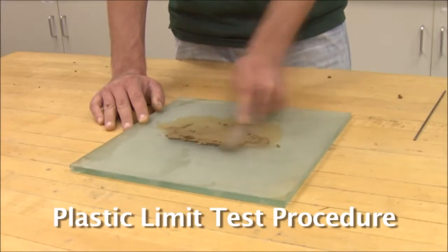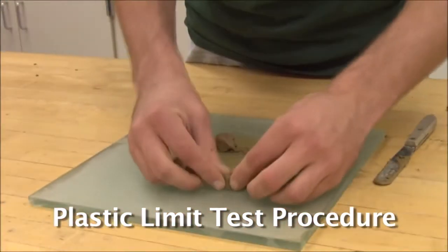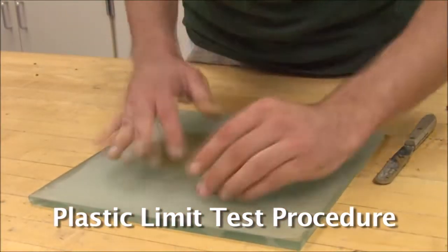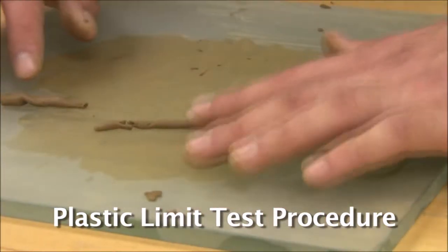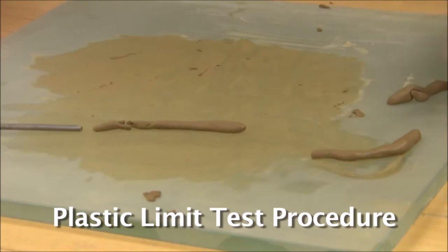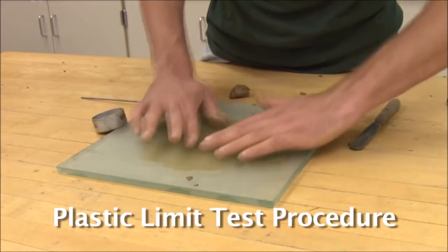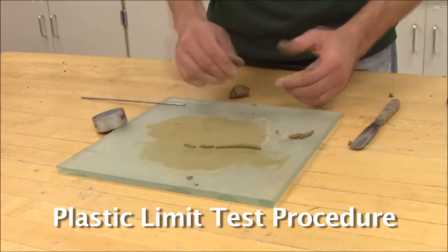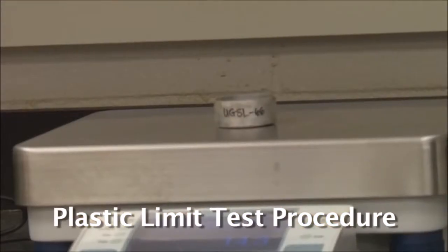Plastic limit, one of the Atterberg limits, aids in the classification and identification of fine-grained soils. Laboratory tests find this limit as the minimum water content that allows a soil sample to be remolded, after which further remolding causes the sample to crumble. It is the transition between the moisture contents in the plastic and the semi-solid state of the soil.